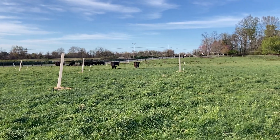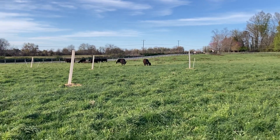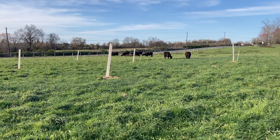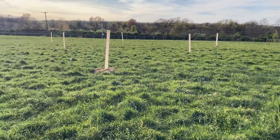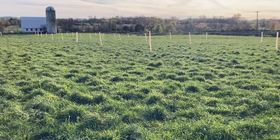Good evening, gang. David Guppelt, Thinker Farmer here. It's mid-April 2025. I'm here at the Dairy Field Paddock and wanted to give y'all a briefing on a silvopasture project that we've done here.